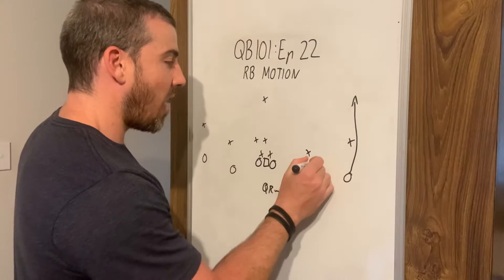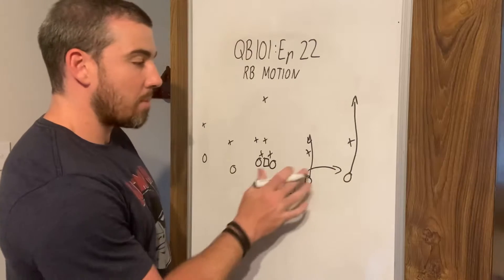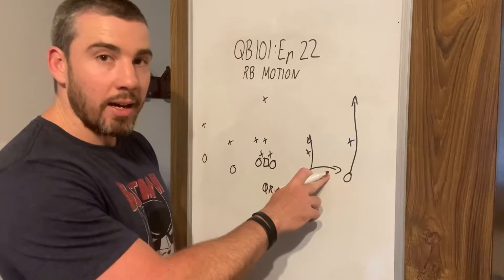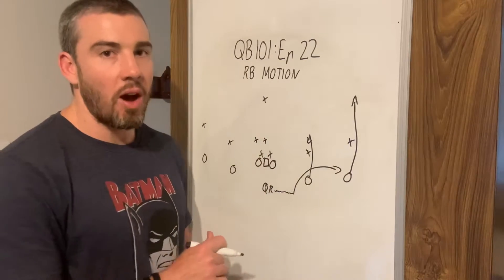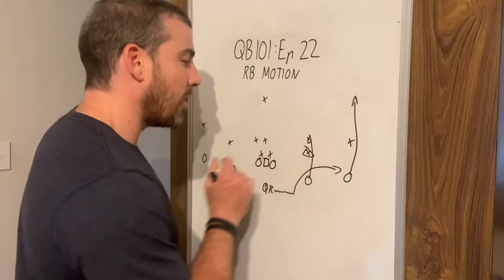And then we're running to the flats. It's important that the flats is at one yard and the hitch is at five, so they're not too close together. That is going to put this defender here in conflict.